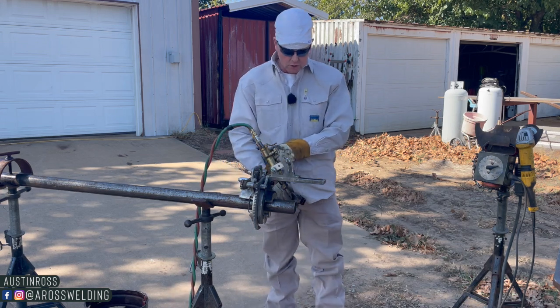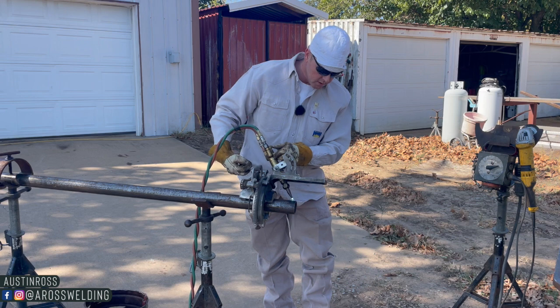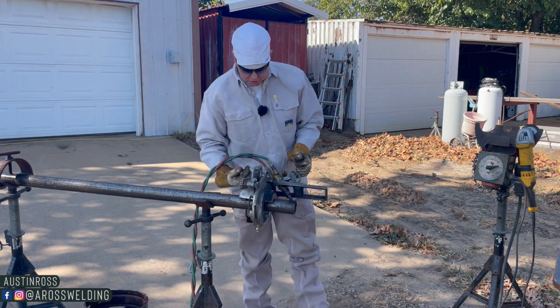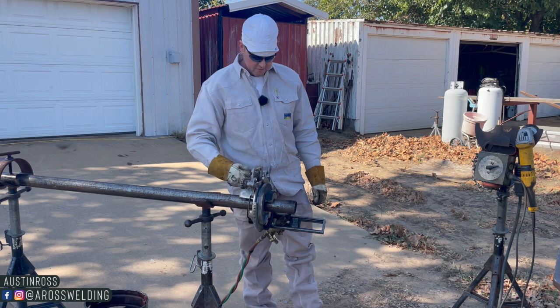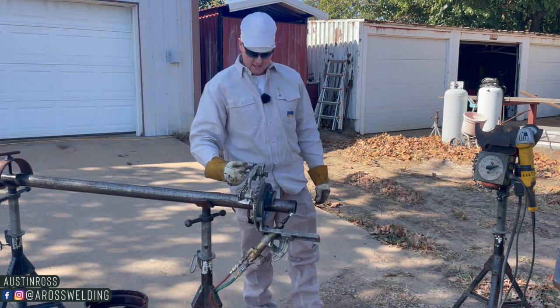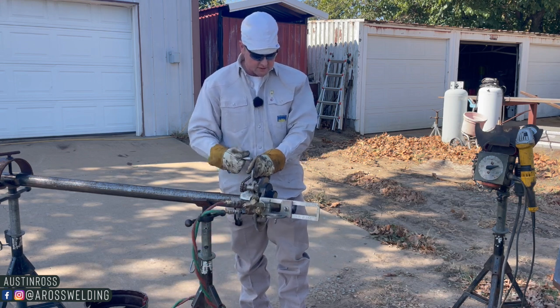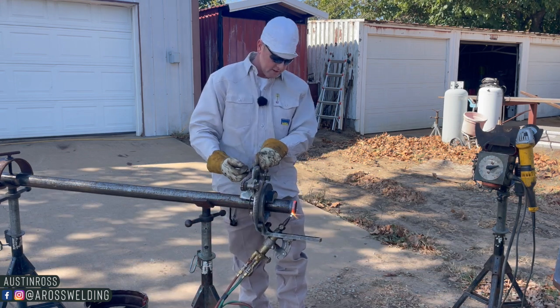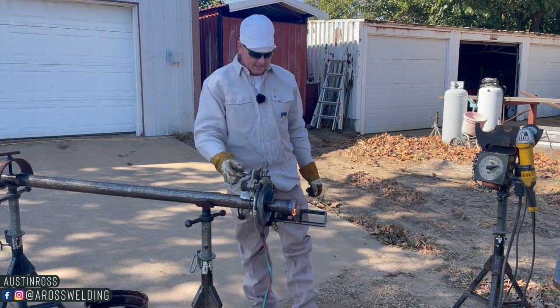Why is it called a spool? In today's video we are going to be building a two-inch spool piece. We're gonna cut this piece of pipe, put a bevel on it, and we're gonna weld two flanges on. And we're also gonna learn why it's called a spool piece — a little bit of pipeline lingo.